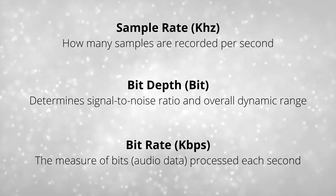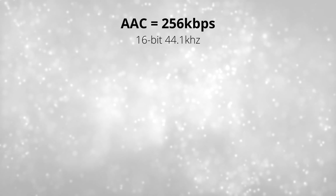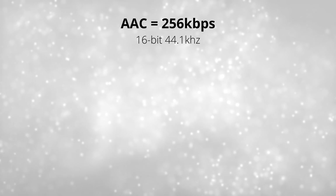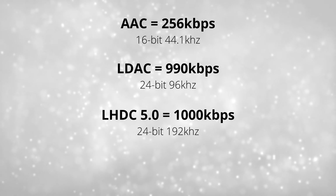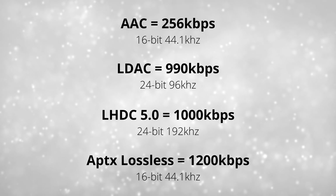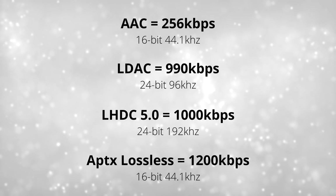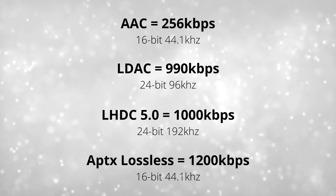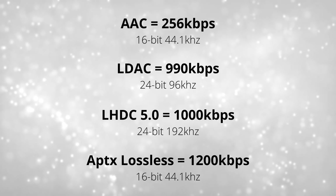Bit depth can sometimes get confused with bit rate, because that's measured in kilobits per second. AAC, which is what iPhones use, streams at 256 kilobits per second. LDAC goes up to 990, LHDC up to 1000, and AptX Lossless at 1200. So AptX Lossless has the highest data transfer, but it does it at 16-bit 44.1 kilohertz, whereas LHDC can go as high as 24-bit 192 kilohertz.